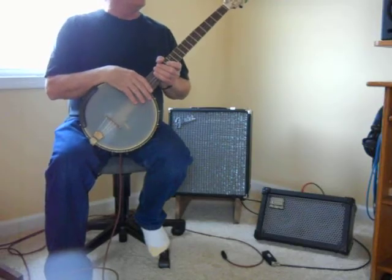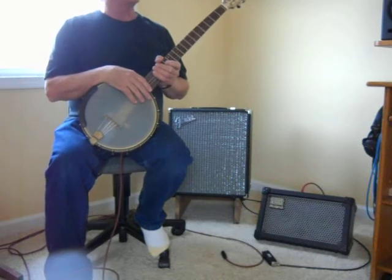Here's my voice and the unamplified banjo so you can make a comparison to the amplified banjo.